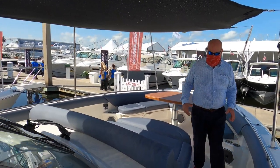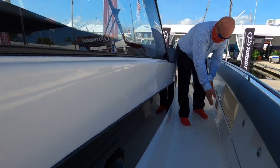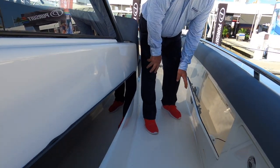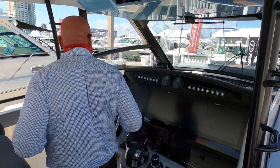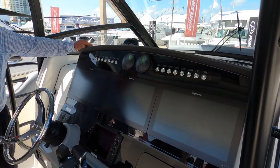As I make my way to the back of the boat to the cockpit, you can see that we have storage in the gunwales — a great place to put sun lotion, dock lines, and other things you don't want blowing around. Making my way to the helm deck, you can see that we have three 16-inch Raymarine Axiom screens.